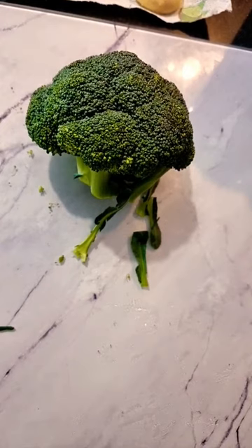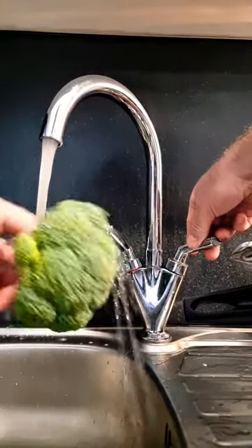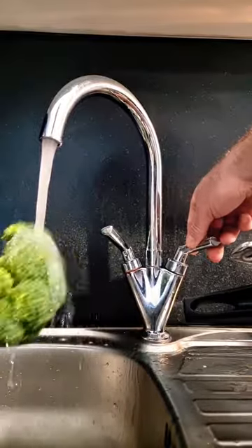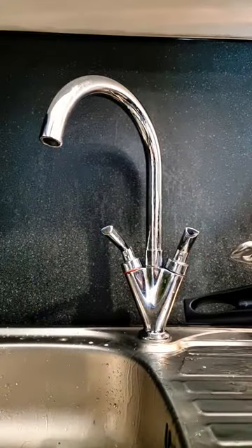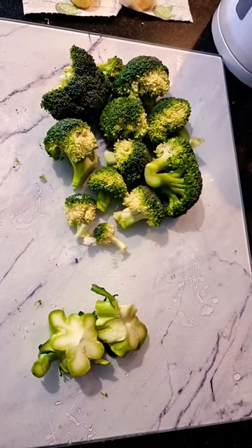Step three: remove any leaves from the base. Step four: give it a good clean and dry with kitchen towel. Step five: cut the broccoli into segments which you are happy with and throw the stalk away.